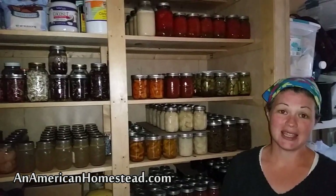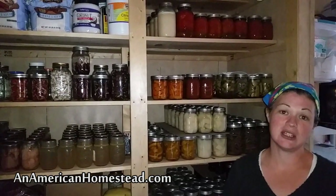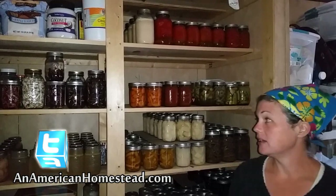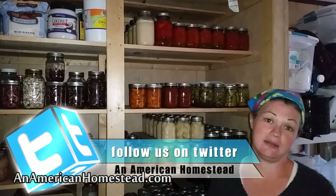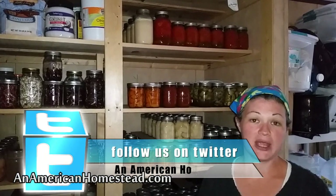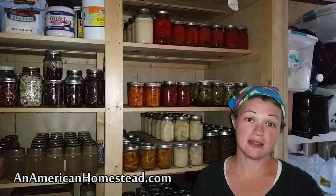Something that would not have come in a regular manufactured home — this is the space that used to be occupied by an electric water heater and an air conditioning and heating unit. We don't have an electric house and we are living off-grid; we don't have any electricity coming into the house.